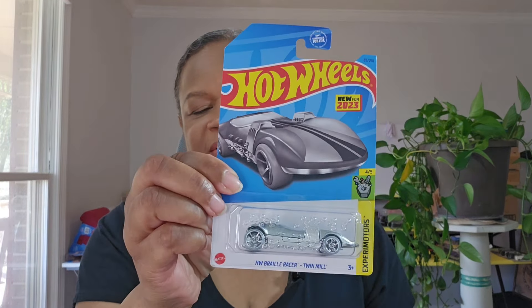This one does not have the ZAMAC designation — this is the Braille Twin Mill. But to me it really looks like a ZAMAC; especially here where it looks a little worn, it doesn't look painted to me at all. So I don't know why this one doesn't have that designation. I actually do like the wheels on this. I'm going to leave that with the ZAMAC collection — it's from Experimotors.